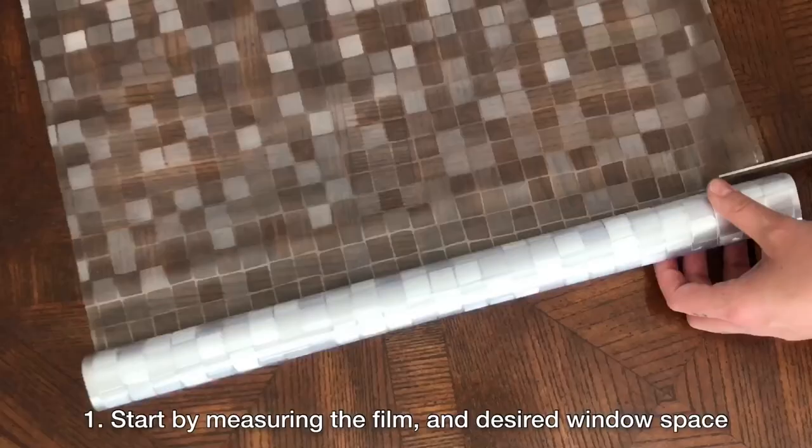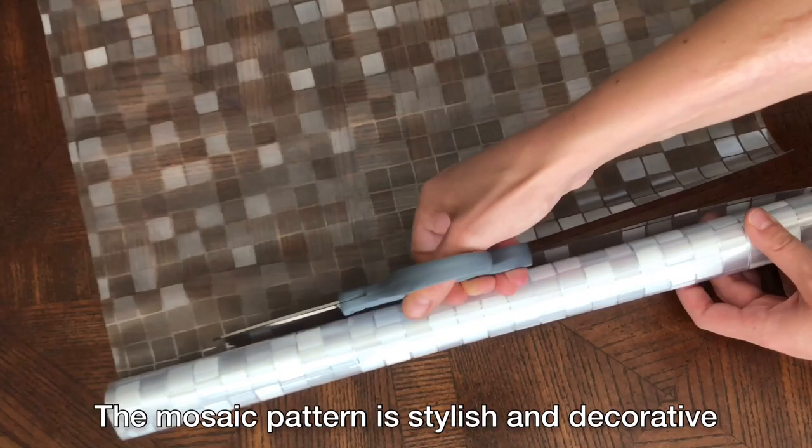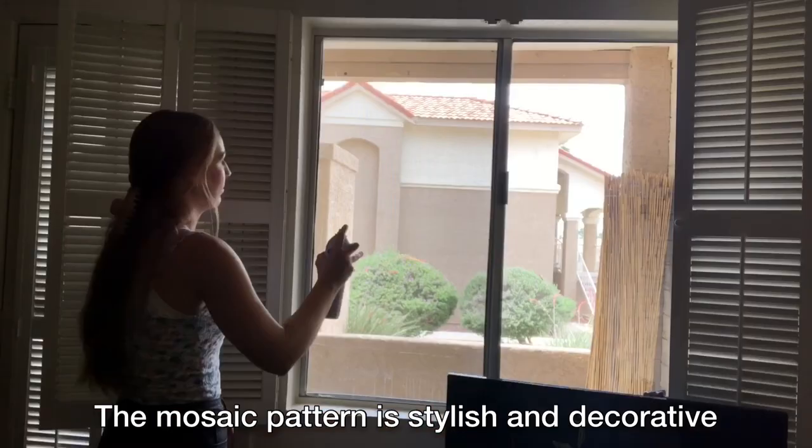To begin the installation process, start by measuring your window film and your desired application space, then cut from the roll accordingly. The mosaic pattern offers a stylish and visually appealing effect with its reflective surface.